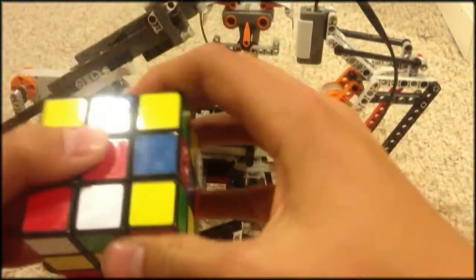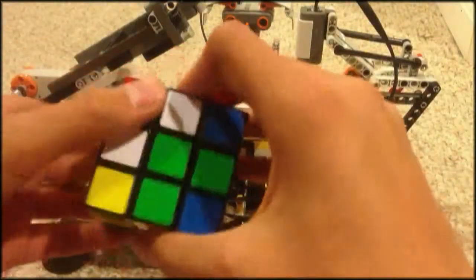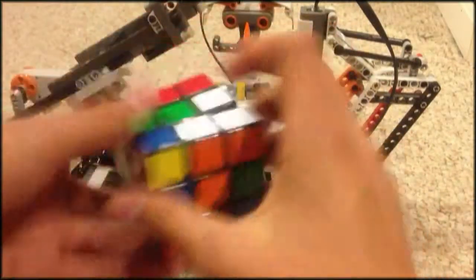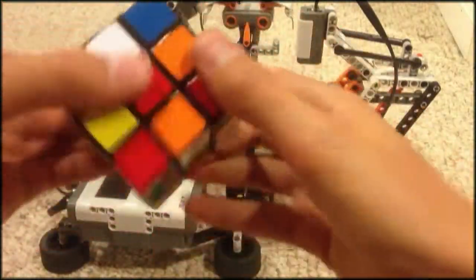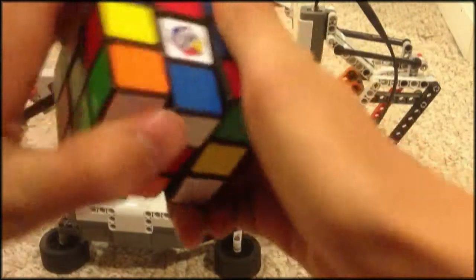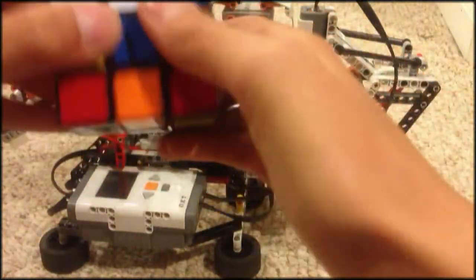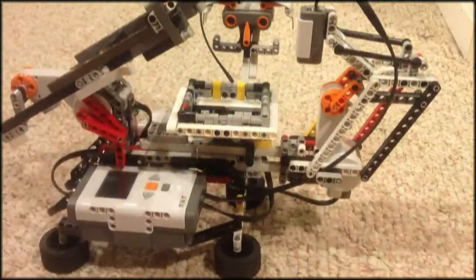So I'm just mixing it up right in front of the camera. I don't really know exactly what I'm doing, just mixing this up for the thing. Completely randomly mixed up.